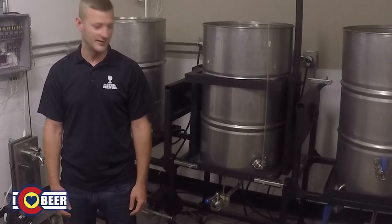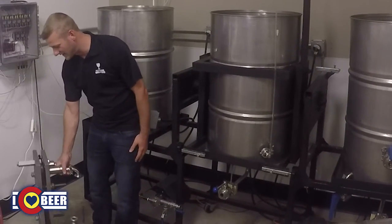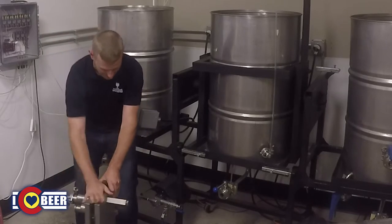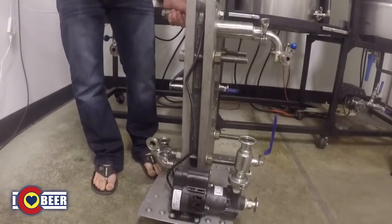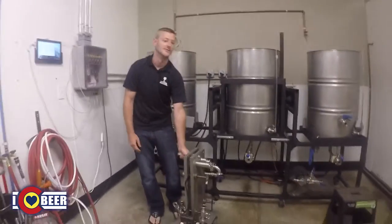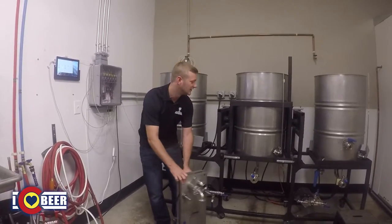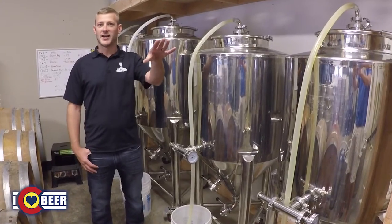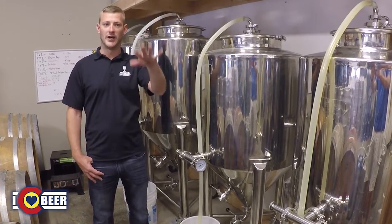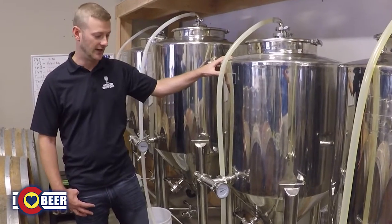Moving over to the fermenter side, we've got a commercial-size plate heat exchanger as well. There's a pretty big pressure drop across that plate heat exchanger, so you need extra pump force to push it through. From there, we transfer into our stainless steel fermenters over here, going through the HLT after the boil is done.